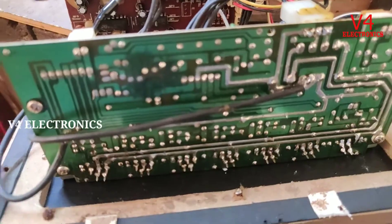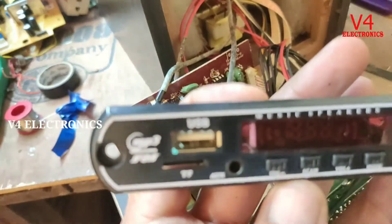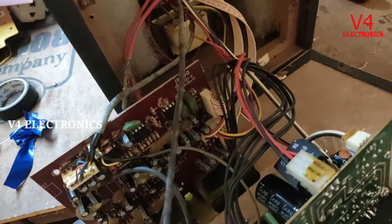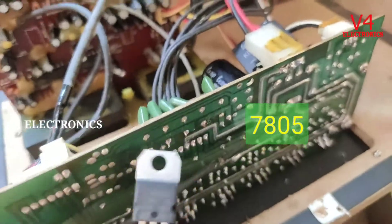I don't know Bluetooth USB bandwidth. And then I think about it — this is a 5 volt regulator, 7805, a 5 volt regulator.